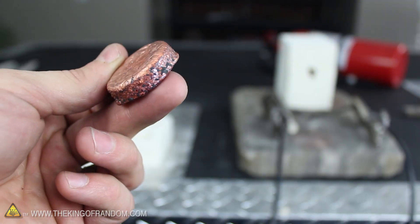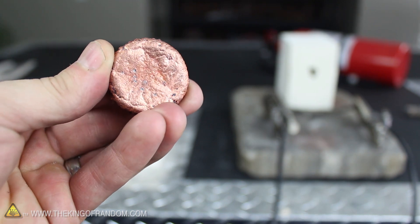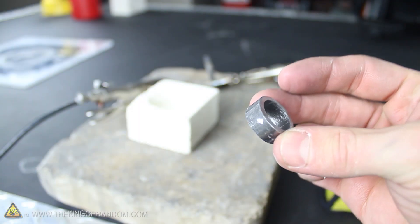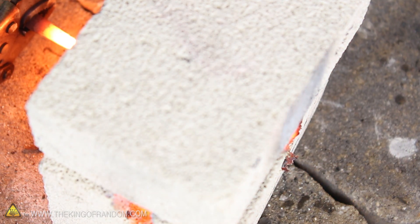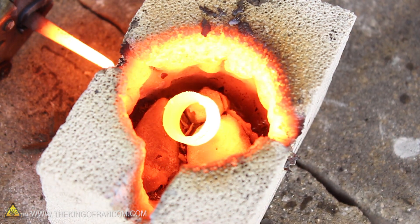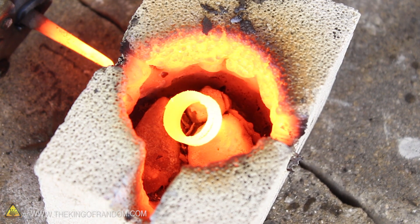I'm super excited this furnace will take down copper. The question now is, what will it do to steel? I used a hacksaw to cut a quarter inch off the end of a steel pipe, and after only 20 seconds in the furnace, you can see the steel has gone incandescent and could easily be hammer-forged into a custom ring of power.